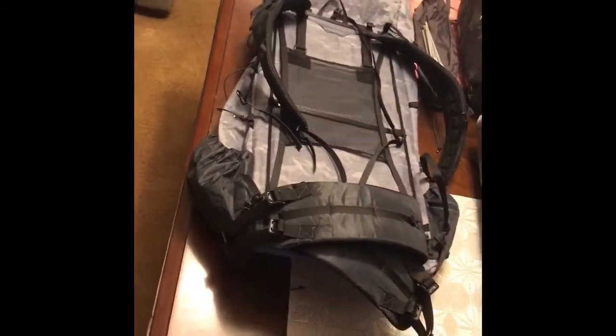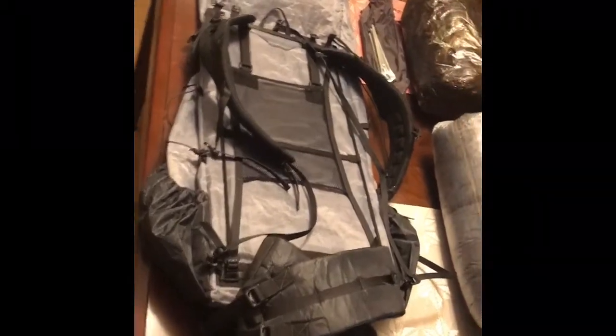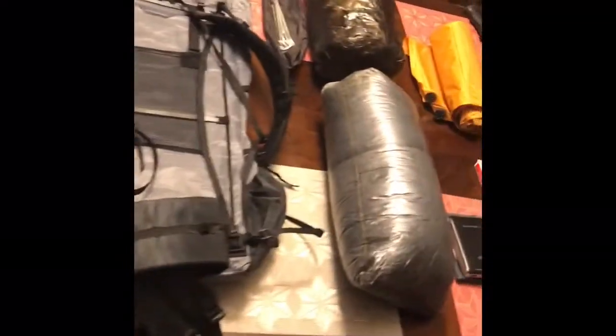Right over here we've got the Z-Packs Arc Blast 55 backpack. Incredibly lightweight — this entire pack probably weighs in at under two pounds, I think about one and a half pounds. It's got great capacity; I'm not even going to be using all the capacity even when I've got food, water, and everything in there. It weighs very little and it's made of a very strong material, so I'm really looking forward to taking this thing on the trail.